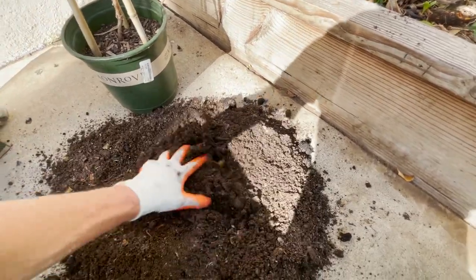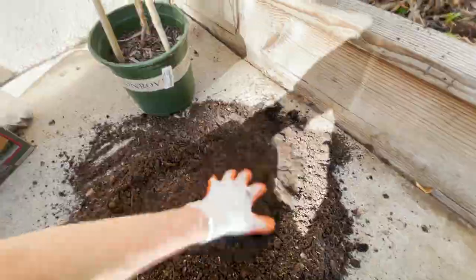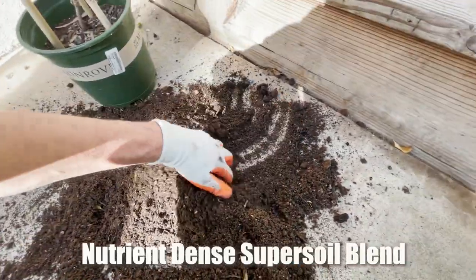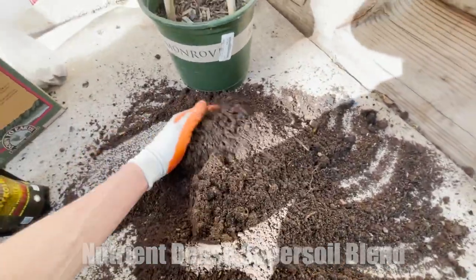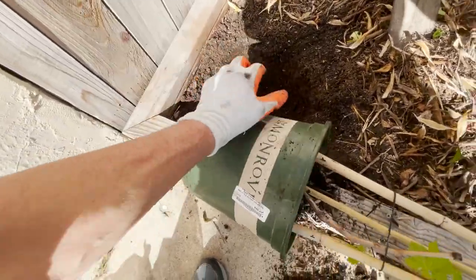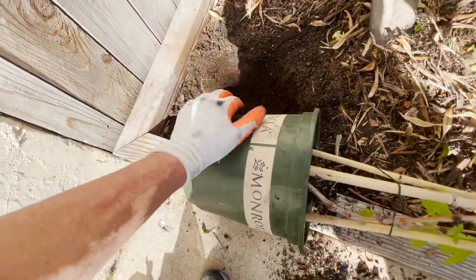Just mix it like that — you can use a shovel or blend it really well. This is now a nutrient-dense super soil blend. You want to lay it to the side and then tap it right there.